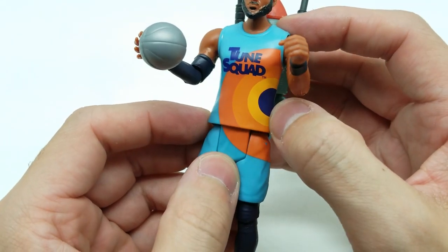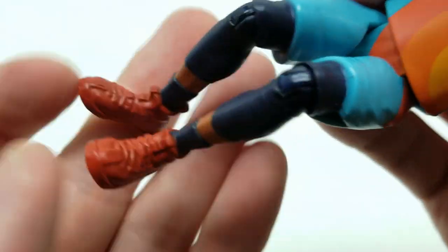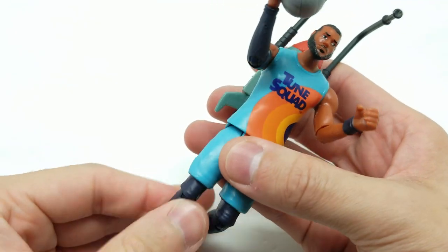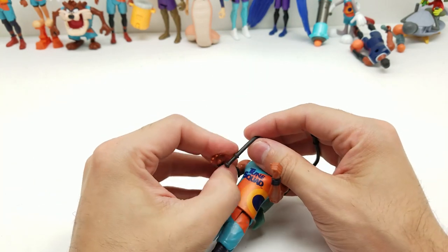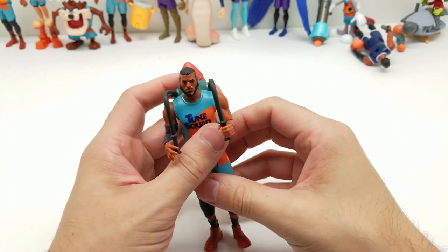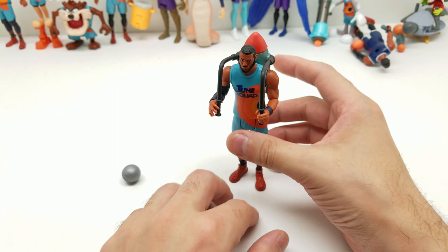The waist does not move. We do have a good color scheme for the Tune Squad. Legs go all the way forward and bend at the knee, pivot a little bit on the knee — nothing on the ankles or feet. The legs only go this far back, so we're missing a little bit of paint there which we can always touch up. Let's go ahead and stand him up and see if he can hold the basketball, or at least make it look like he's trying to. There we go — that looks cool! Then we'll give the basketball to someone else and make sure he doesn't fall over.